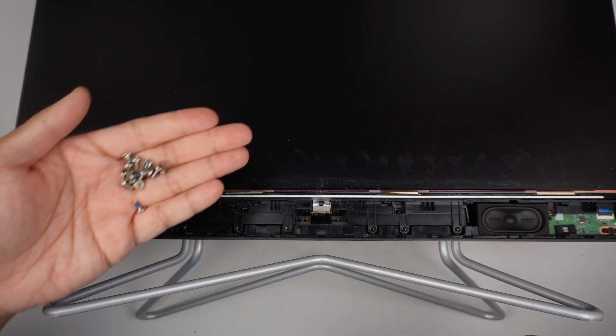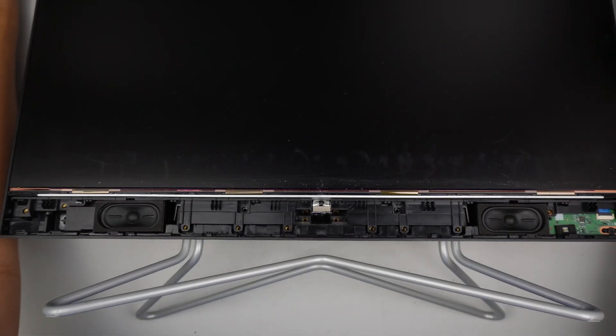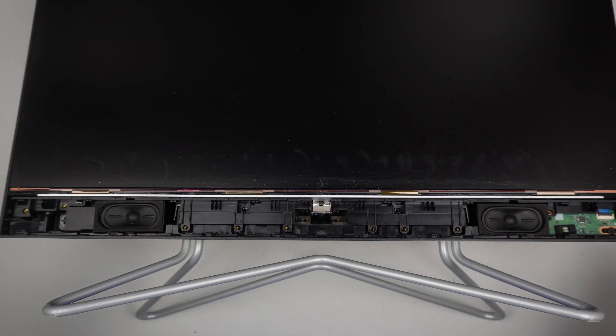So once you have all the screws removed — I think there are 15 of them — once you remove all the screws, the next step is to remove the LCD screen.